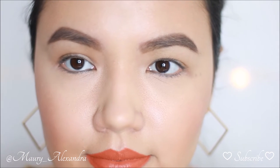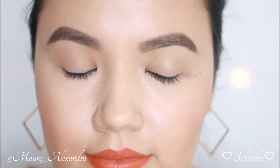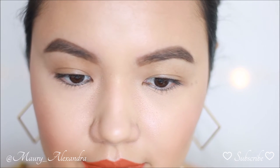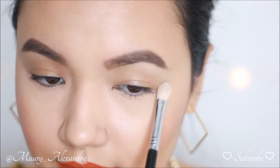Identifying if you have hooded eyes is extremely simple. First, you need to look straight into a mirror and see if you have extra skin laying on top of your eyelids. If so, you will notice that when you have your eyes open you will barely see your actual eyelids, depending on how hooded your eyes are. In my case, my left eye is more hooded than my right eye.